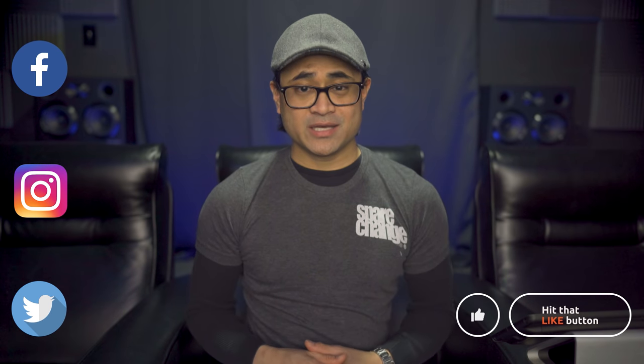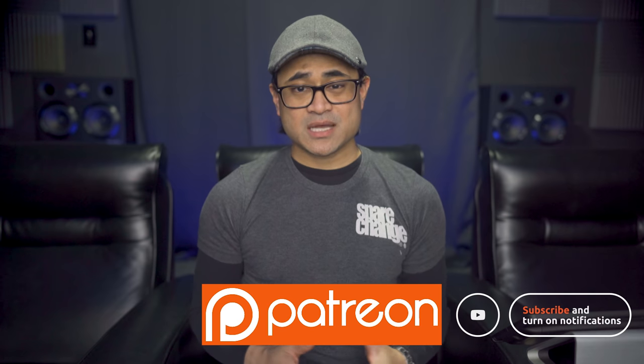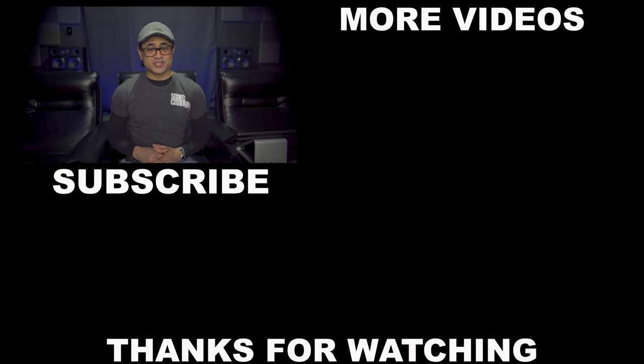As always guys, thanks for watching. If you want, you can follow us on social media, and if you want to get exclusive content and great deals on AV gear, stop by our Patreon page. Don't forget to like, share, and subscribe, and we'll see you guys again in the next video.